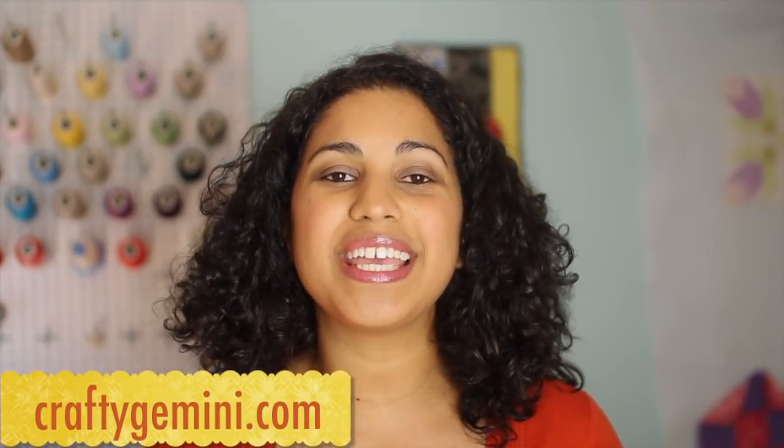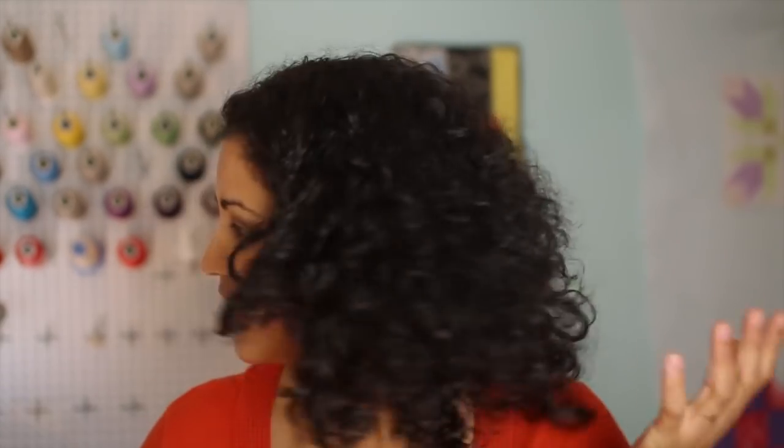Hey, it's Vanessa the Crafty Gemini. I post weekly crafting, cooking, and organic gardening videos right here on my YouTube channel. Before I jump into the video tutorial I'll be showing you this week, let's talk a little bit about the most obvious change you probably noticed — my hair. I chopped it all off this week. After having the baby last year, I lost a lot of it and it was really getting thin and I just needed a new do. So it's really light and fluffy and I love it. I'd love to hear what you guys think about my new haircut in the comments below.